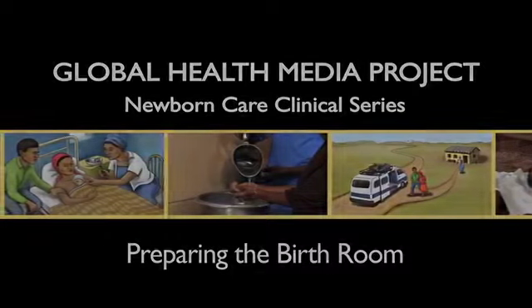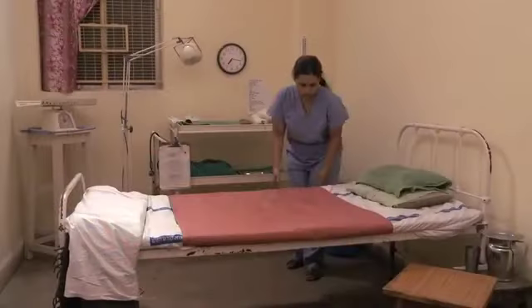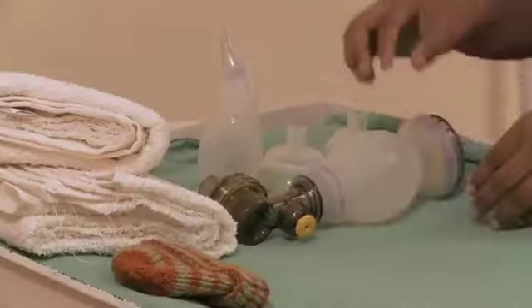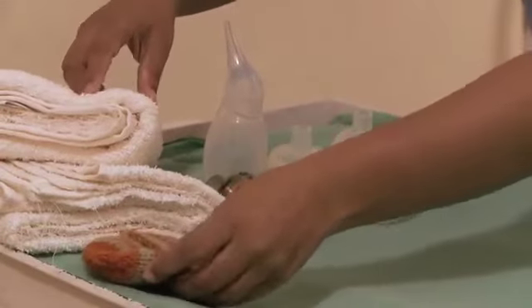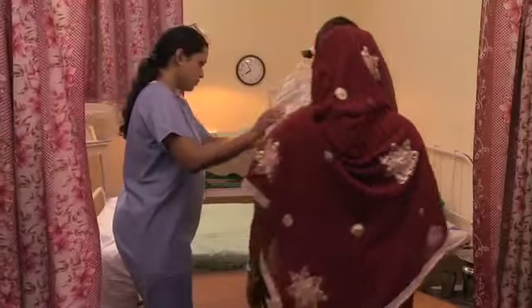Preparing the Birth Room. A room ready for birth needs to be warm, light, clean, private and supplied with all needed equipment. This video will show you how to prepare the birth room.